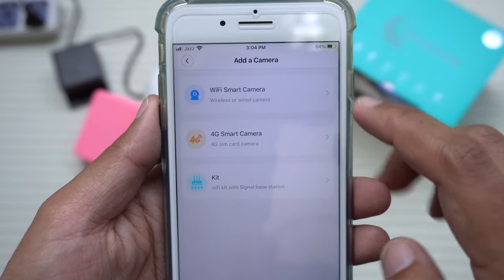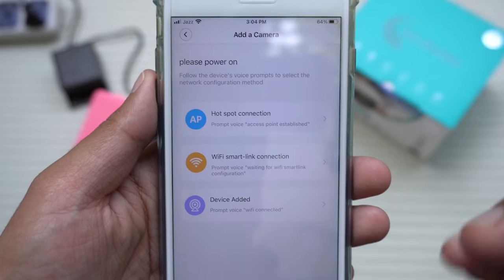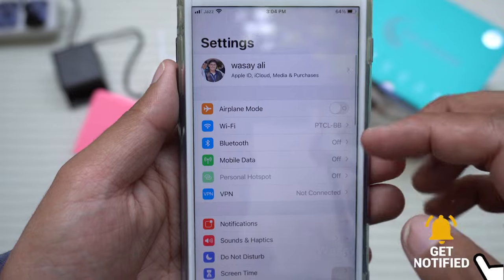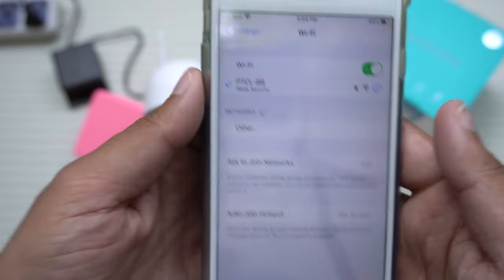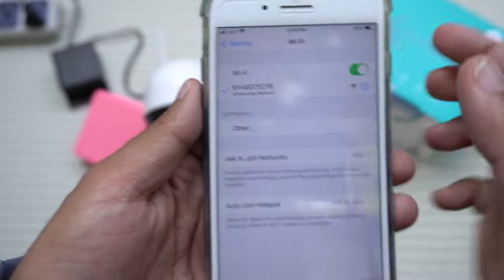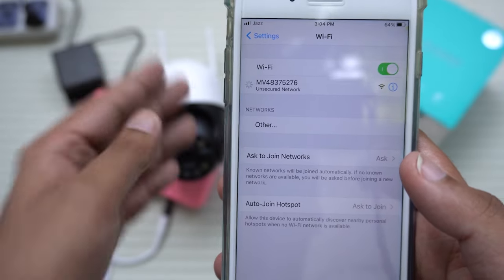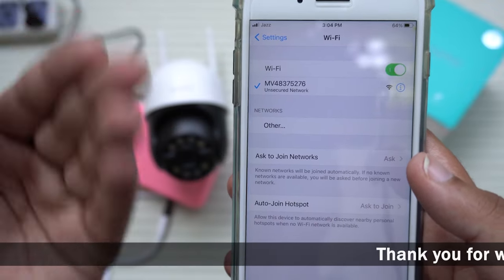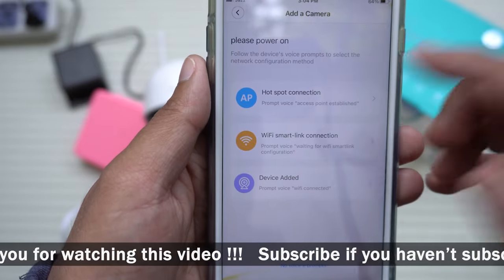This is a Wi-Fi smart camera, so press on that option. Before going through this process, go back and open your Wi-Fi settings on iOS or Android. You will see the Wi-Fi broadcast from that camera. This is the Wi-Fi being emitted by the camera itself. Connect your mobile phone to this particular camera's Wi-Fi after logging into your account.